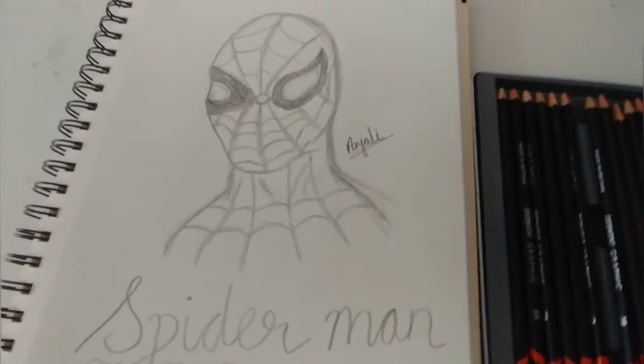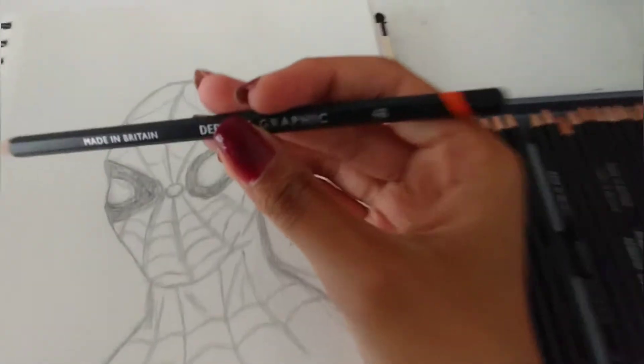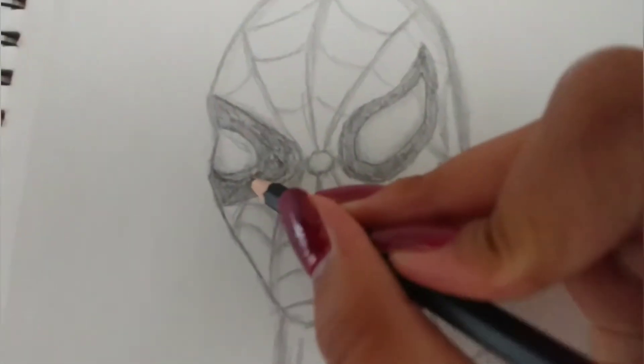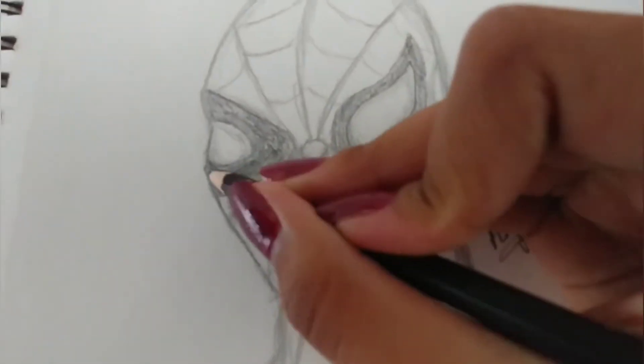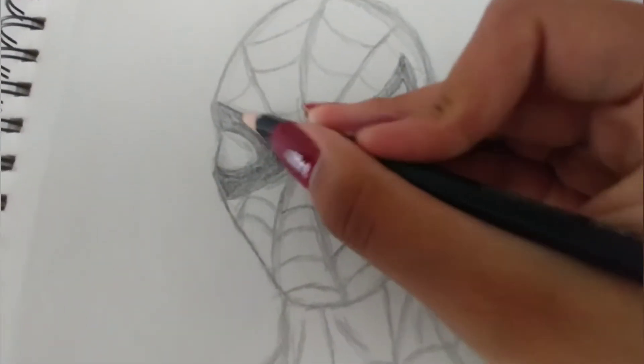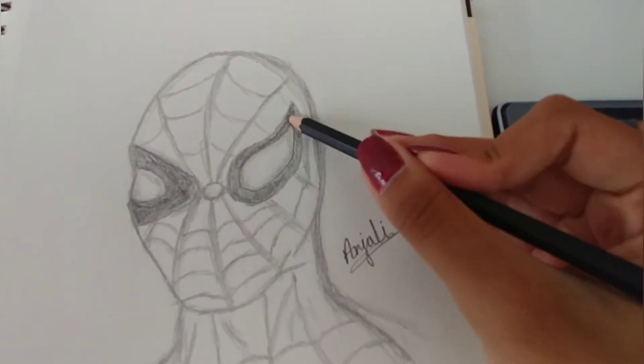I'm just showing you the outline that I did. Then for the eyes, I used a 4B pencil, because as you can see, the eyes are pretty dark. I'm just demonstrating how I did it — it was really easy to be honest.